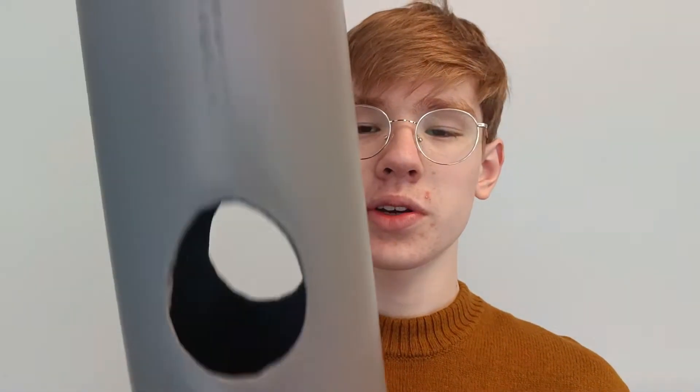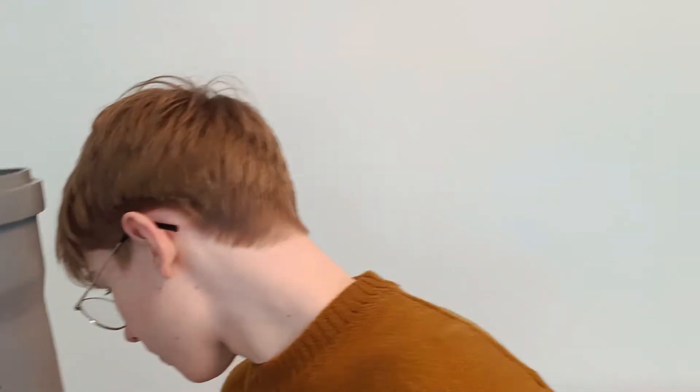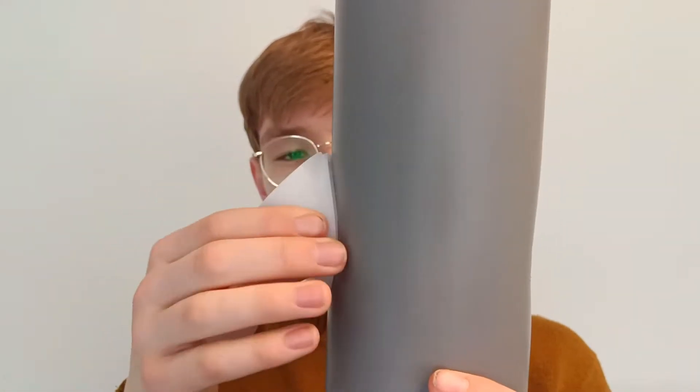If you want to build a bigger system you can also take a 1 or 2 meter long pipe. Then what you can see are these holes which are the inserts for the planting pots which looks like this.